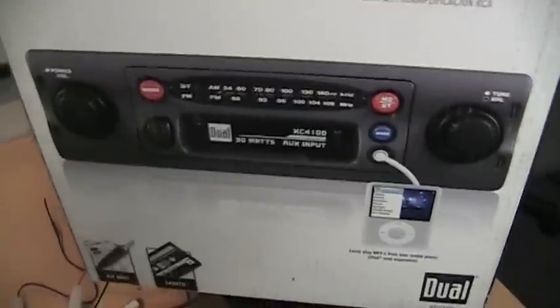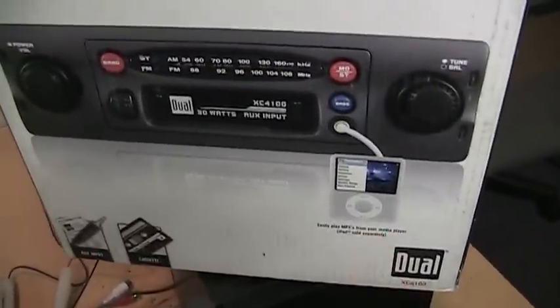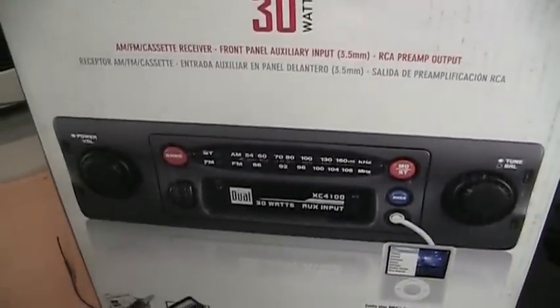It also has an aux input, as they show it being hooked up to an iPod, and it has RCA preamp outputs.